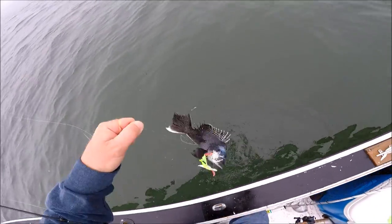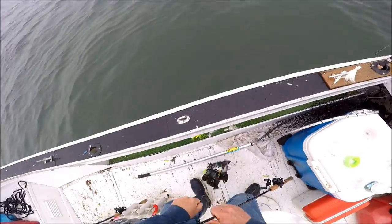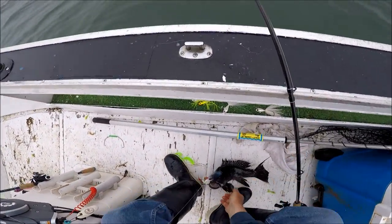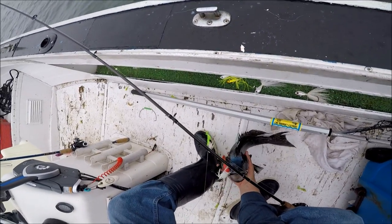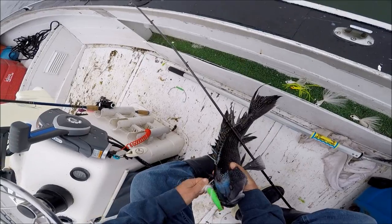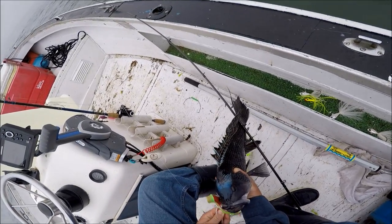It's another really nice sea bass — one after another. I have to wonder if these things are going to hang around long enough for the season to open. It always seems like when you get on fish like this out of season, as soon as the season opens it's almost like they know and they disappear. But I'll find out.